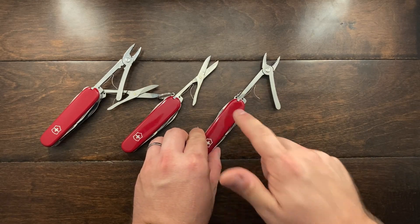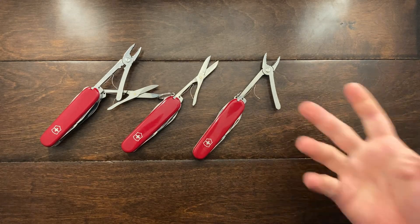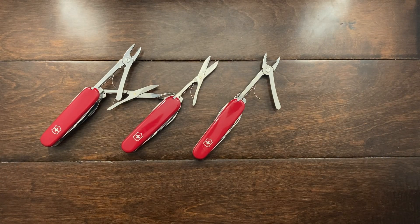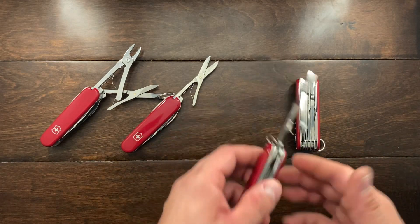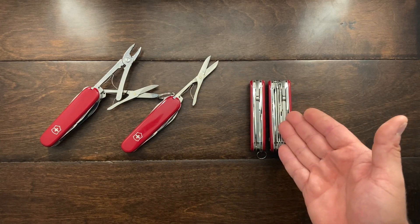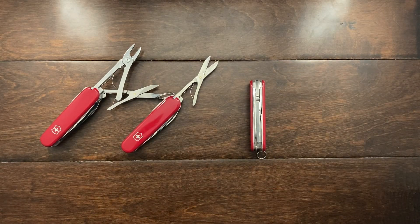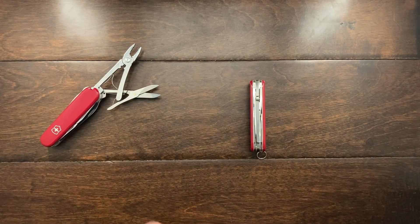I'll pull those off the table and just leave these here. This is a very interesting knife because it offers a set of pliers, whereas if you wanted pliers you either had to go with a Handyman or a Swiss Champ — and those knives are substantially thicker. The Mechanic is actually very thin compared to the Handyman.